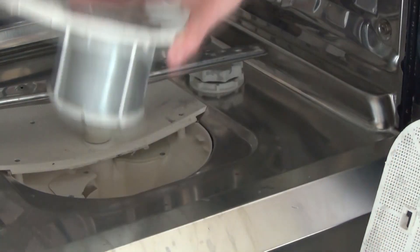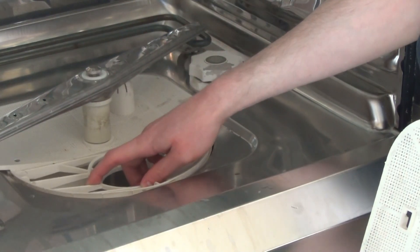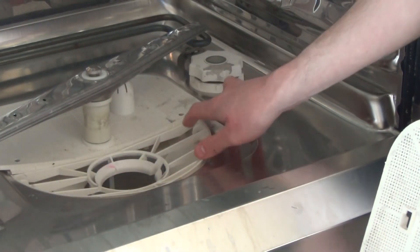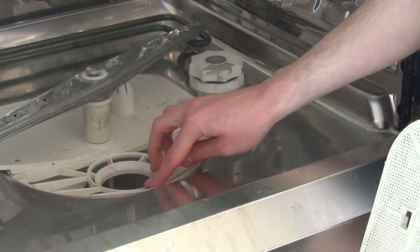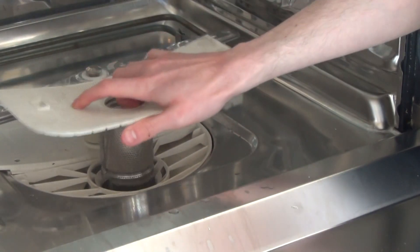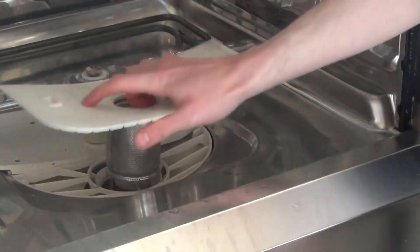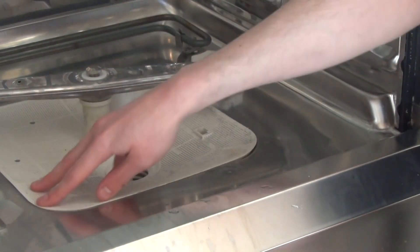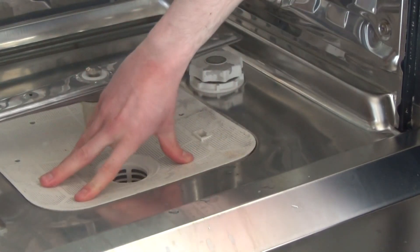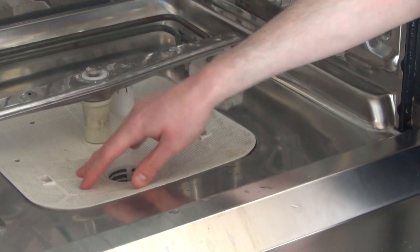So now I'll put these back. Simply push on, clip this side in, clip this side in, and clip at the front. You need to locate that to sit in here, this into here, down, and push down and clip it.